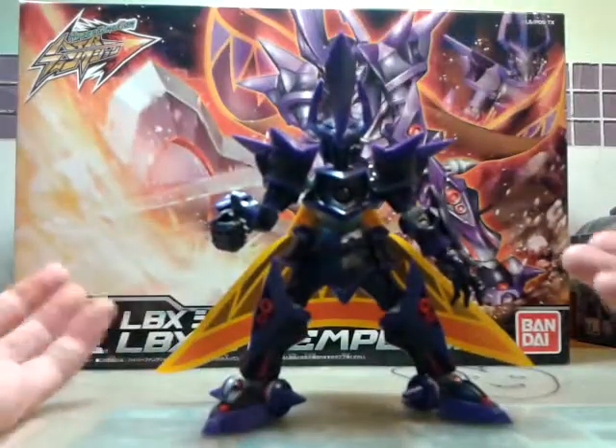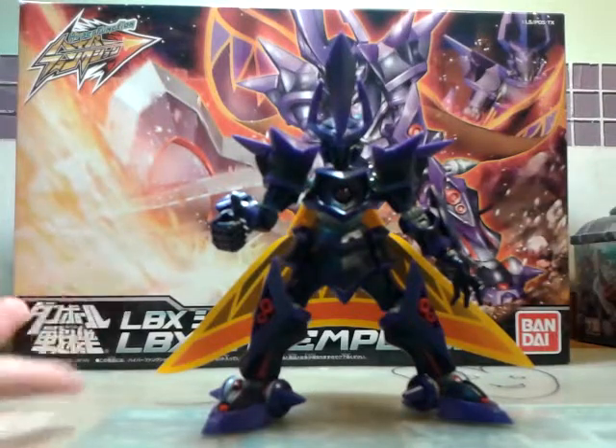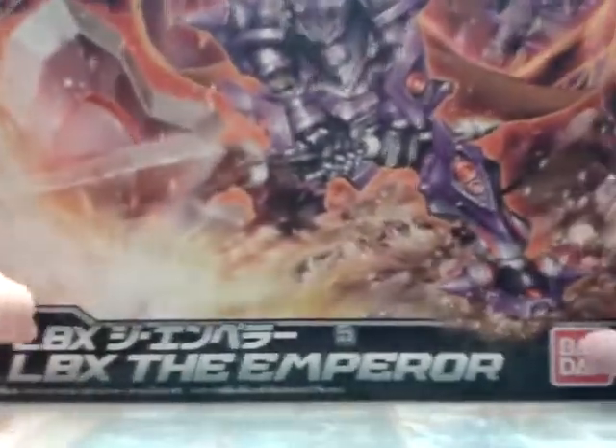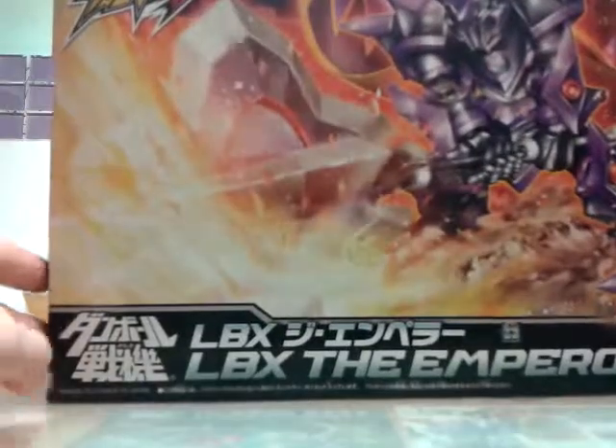As I said before, I don't like to call it a new series - I'll just say it's just an Emperor. So let's see the box first. In the box, you'll see the beautiful box art of Emperor and Double Senki. It is made again in Japan in 2013.